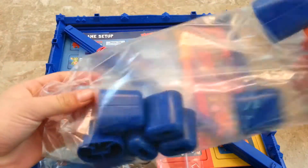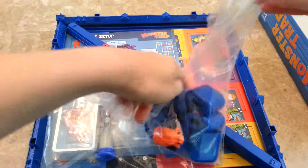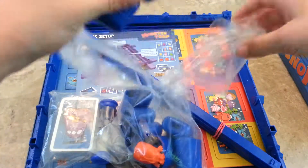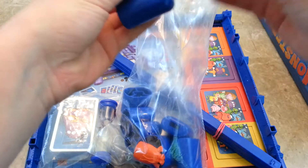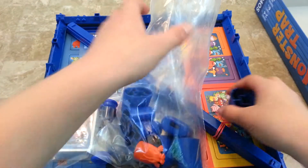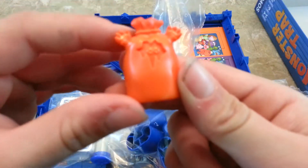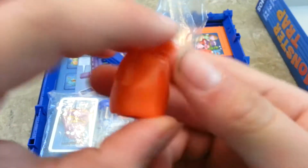So we got these handles and there is a monster. They're plastic. And then the monster is in the bag. So cute.